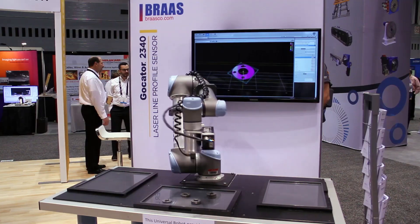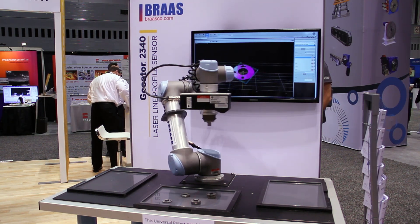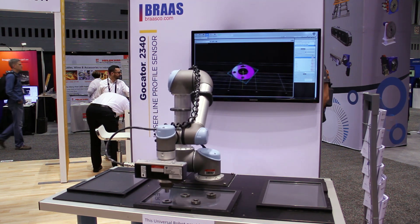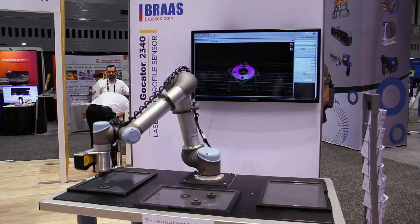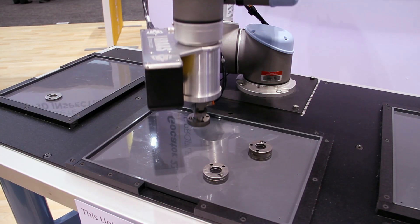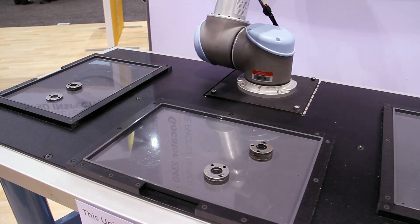I'm Paul Von Drac with LMI Technologies, the Central Region Territory Manager for the U.S. What we have here is basically a demonstration of 3D pick-and-place with multiple applications being displayed, linked with and driven by a GoCater 2340 laser profile sensor mapped directly into a UR robot over Ethernet using standard communications ASCII protocol.